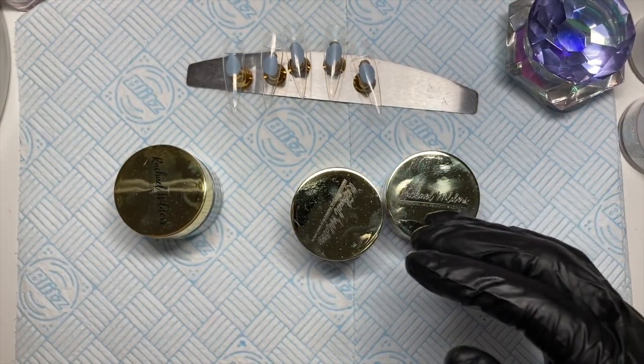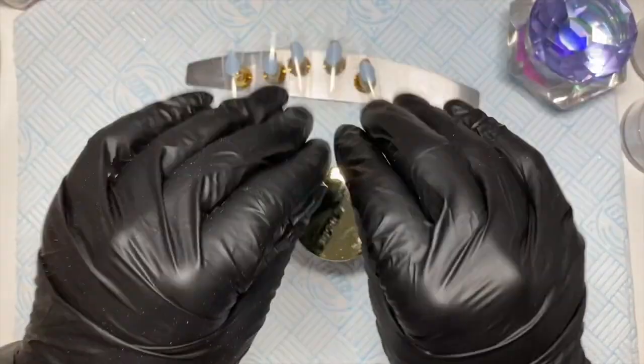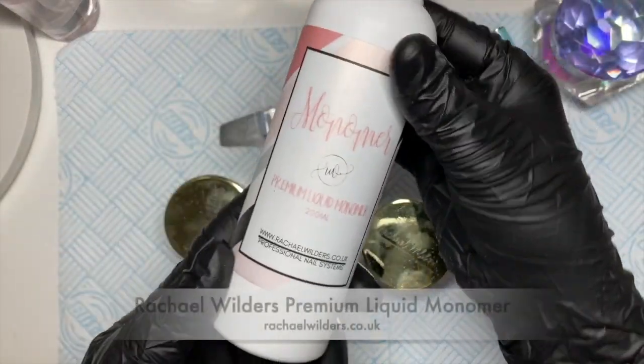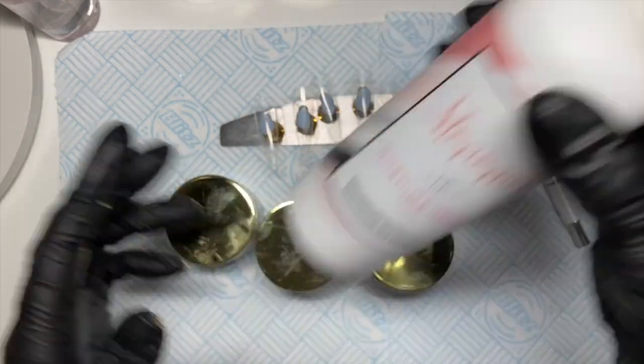Welcome back to a new video. I found my gloves so I can hide my horrible bitten hands — they're not actually that bad at the moment, but I found my gloves so that's good. I'm going to do an acrylic set today. I've got Rachel Wilder's premium liquid monomer — I've bought myself some more of this so I don't run out.